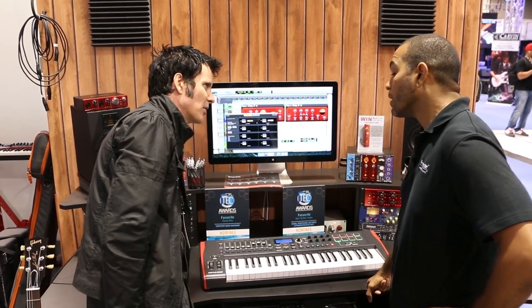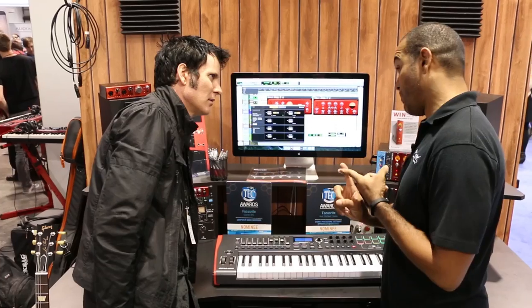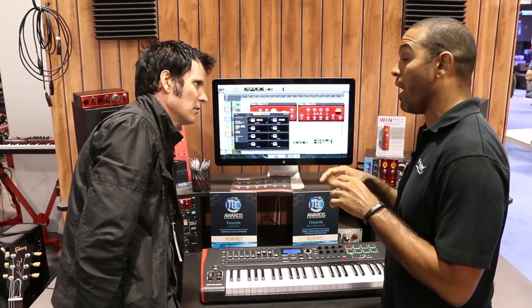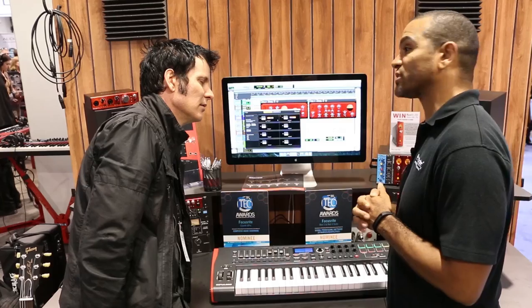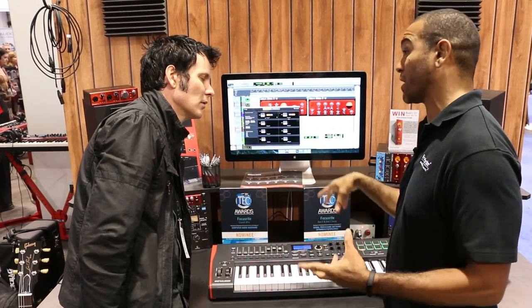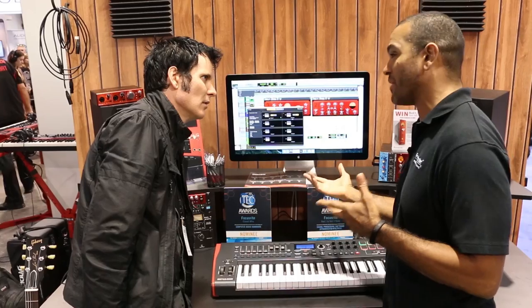So what's the maximum sample range it's got? The bit range is 24-bit, 192kHz frequency range, dynamic range of 118 dB. So it's right up there with the best-sounding Thunderbolt interfaces on the market today. In my personal opinion, we sound the best.